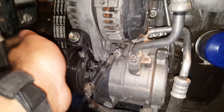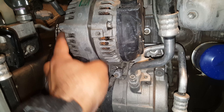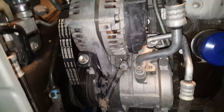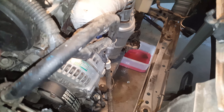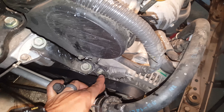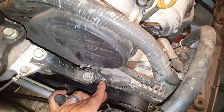We're gonna go ahead and work on that AC compressor. We need to take out the serpentine belt — it's attached to the alternator and goes all around here. To adjust the serpentine belt, there's a bolt here that's a 14 millimeter for the alternator.